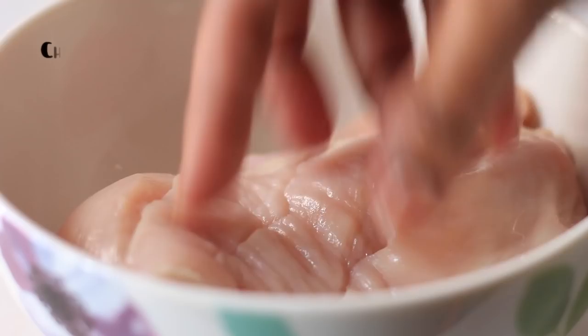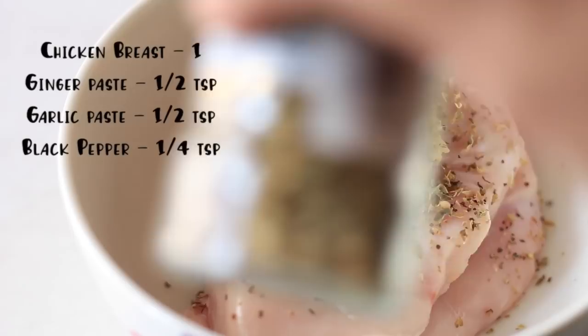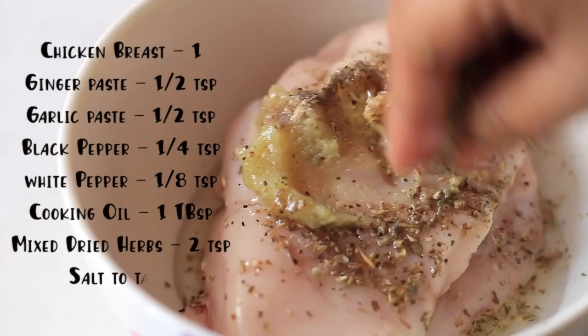For the chicken steak, I'm using chicken breast. The marinade includes ginger-garlic paste, black pepper, and white pepper. I used Italian herbs — you can use the same dried herbs. If you like it spicy, you can add chili powder.